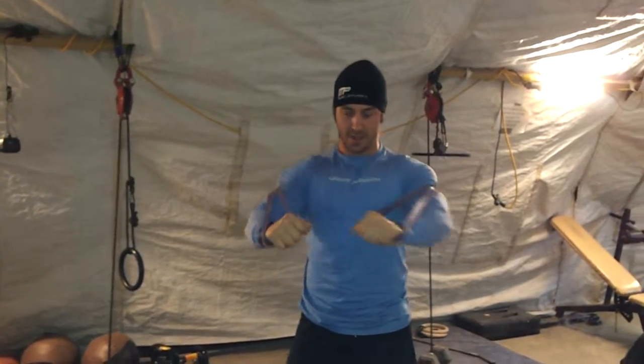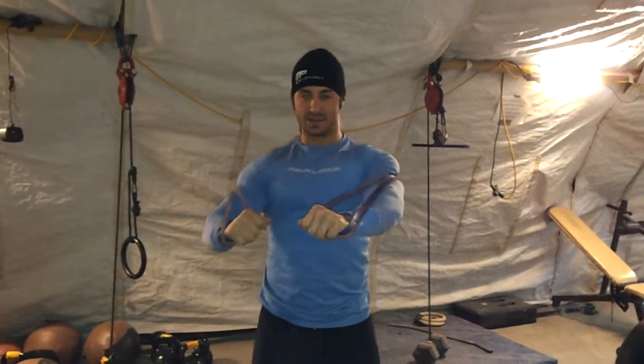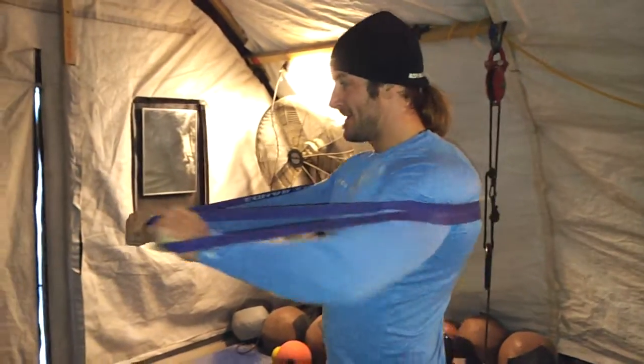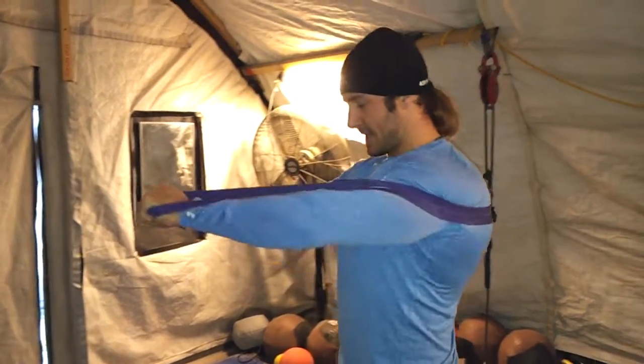Alright, so here we are again doing the chest workout. These are the bands I was talking about. Between the sets that you're doing, just go ahead and grab bands if you ever get them and work them out. What you're going to be able to do is get a good chest pump from it, constantly getting that blood working and getting a good workout.